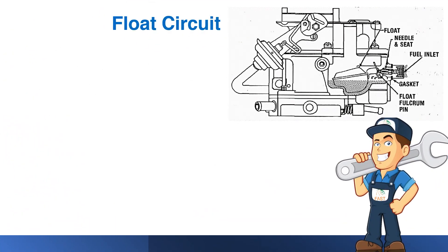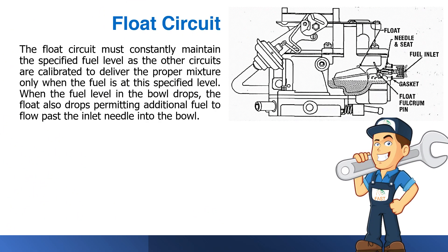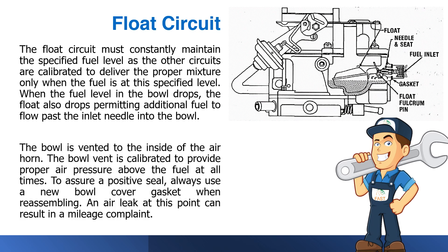The float circuit must constantly maintain the specified fuel level, as the other circuits are calibrated to deliver the proper mixture only when the fuel is at this specified level. When the fuel level in the bowl drops, the float also drops, permitting additional fuel to flow past the inlet needle into the bowl. The bowl is vented to the inside of the air horn, and the bowl vent is calibrated to provide proper air pressure above the fuel at all times. Always use a new bowl cover gasket when reassembling, as an air leak at this point can result in a mileage complaint.